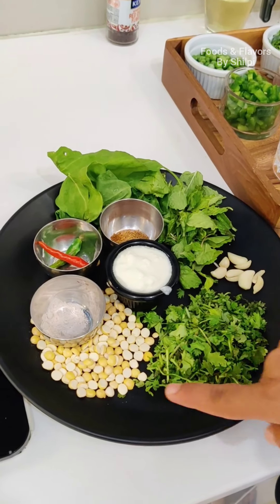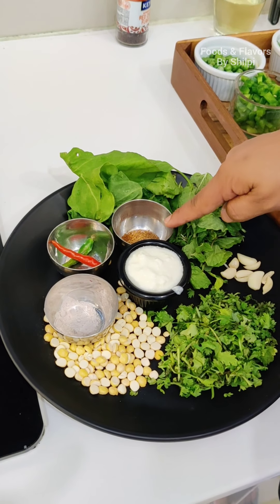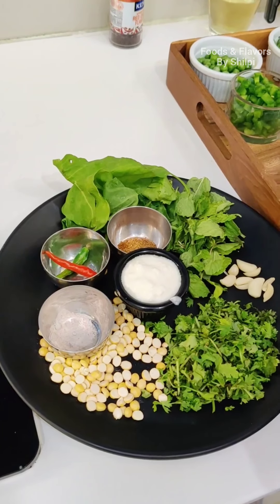Today I am making a very tasty and yummy dish. It is made with very low oil, quick to prepare, and very healthy and tasty. So let's start.